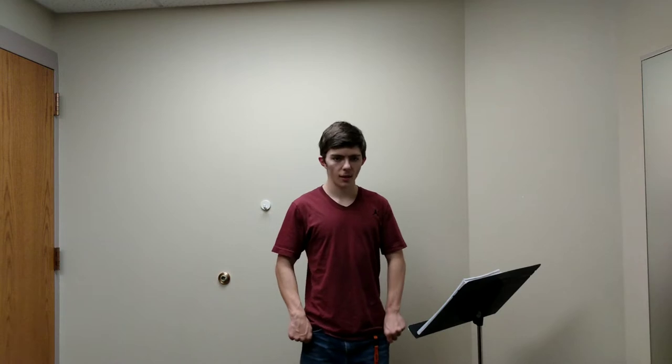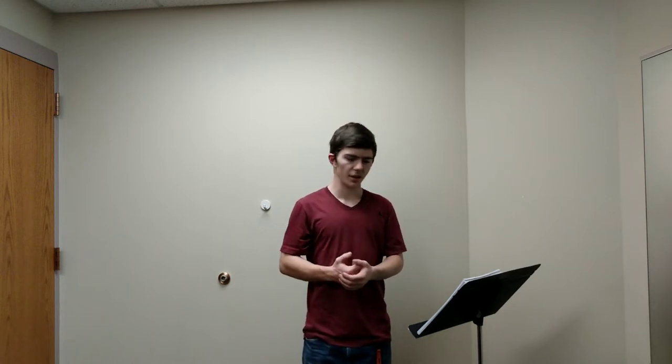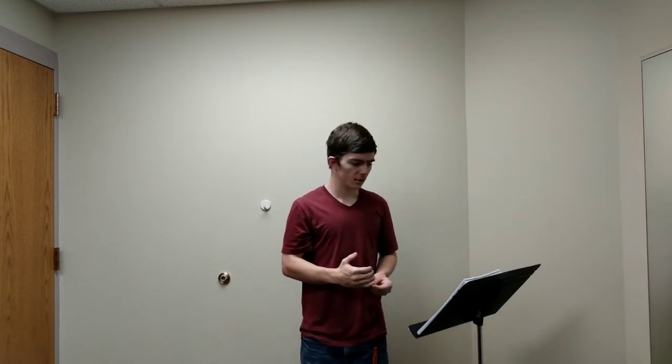Hello, welcome to episode 17 of the Trombone Tips series. In this video I'm going to be talking about method books that I recommend and the ones that I use. I'm going to be categorizing these in different categories — this one's for range, this one's for this, and so on. I'm not ranking them as best overall or second best — no, that's just not how I'm doing it.